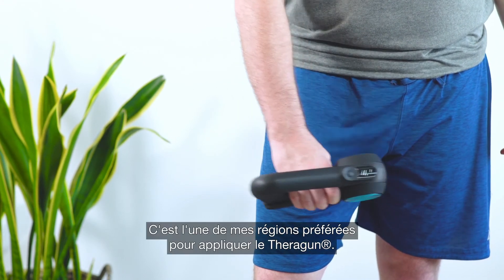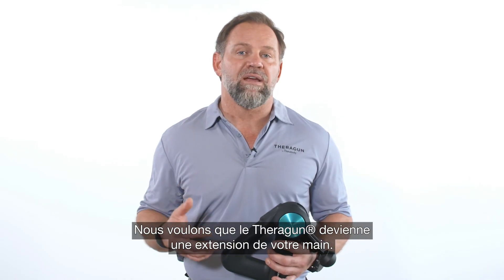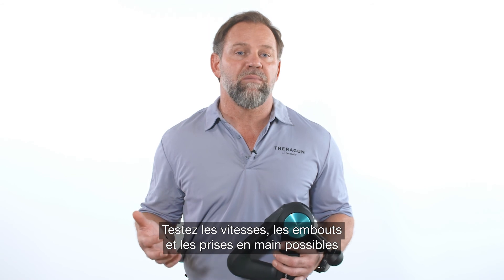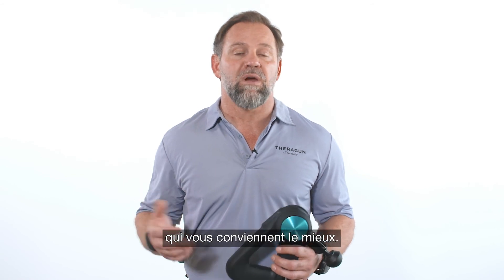This is one of my favorite areas to apply the Theragun. We want your Theragun to feel like an extension of your hand, so explore all the speed, attachment, and grip combinations to find the one that's right for you.